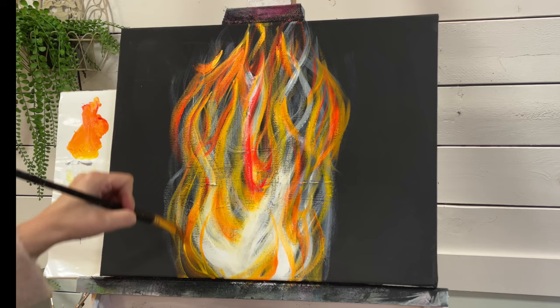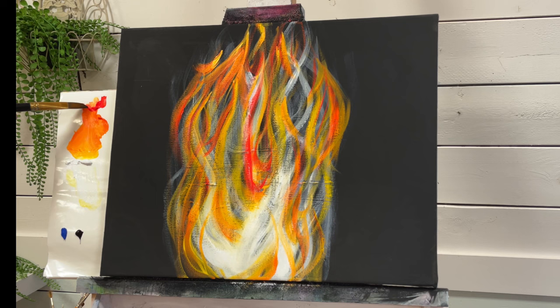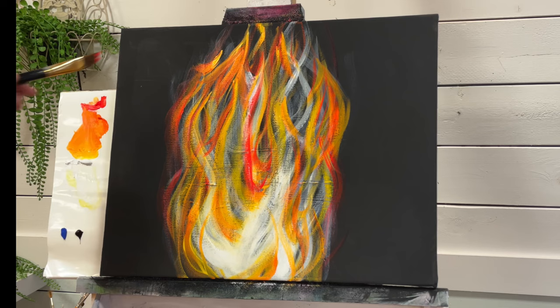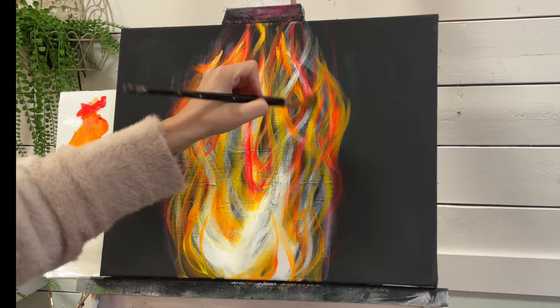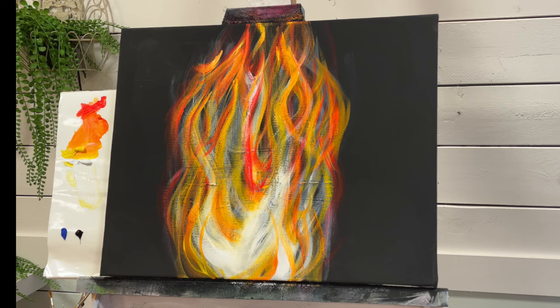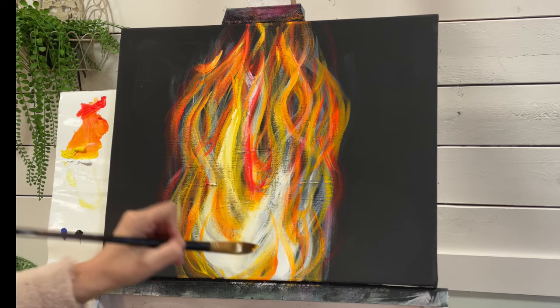I'm just going to get a little bit more red. I'm rinsing my brush out so it's all clean now — it's just a little bit damp from rinsing it. I'm going to start applying the red over the top, and pull in some yellow. A little bit of white in there, and I'm going to make some thicker flames. Come in with a little bit of white just to brighten that up.